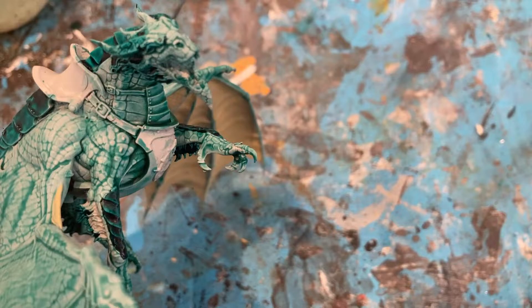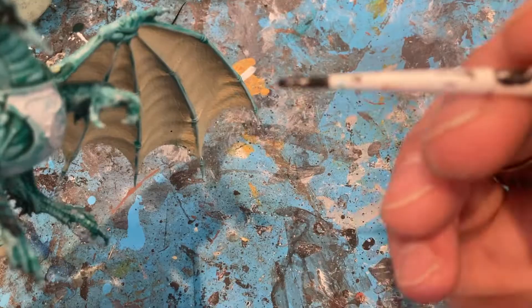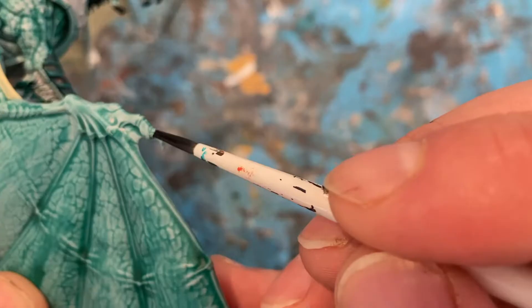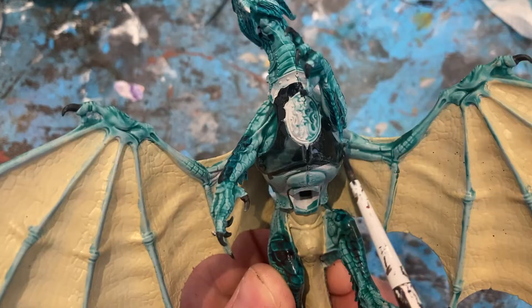With Black Templar, I'm just going to fill the face and the mouth. With Black Templar I'm also going to do the claws and talons on the wings, and also the black condor armour.